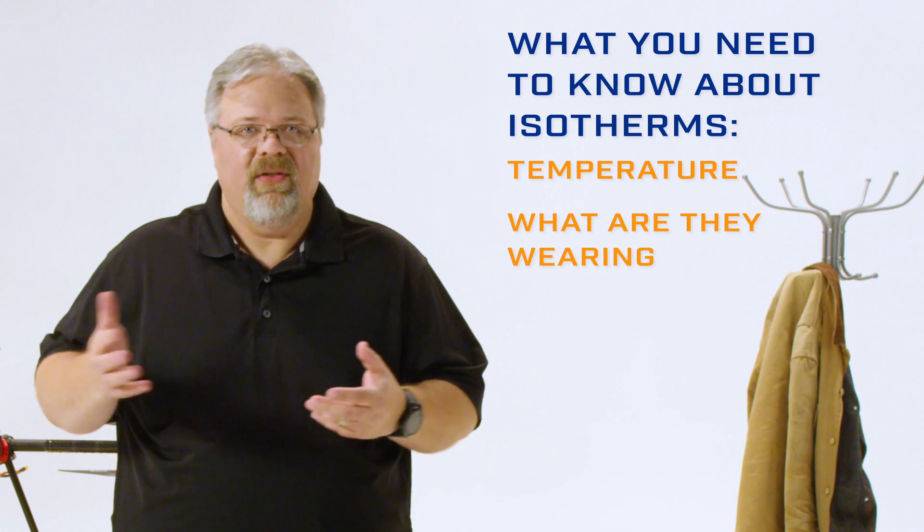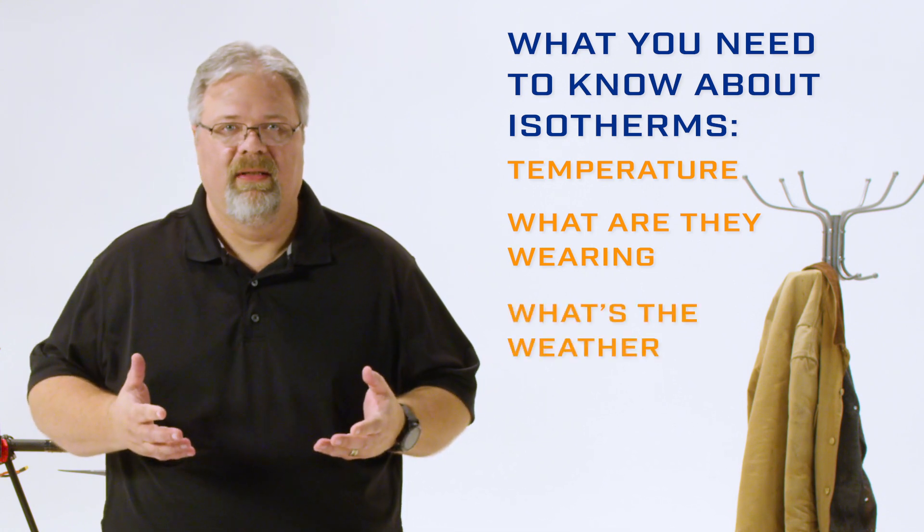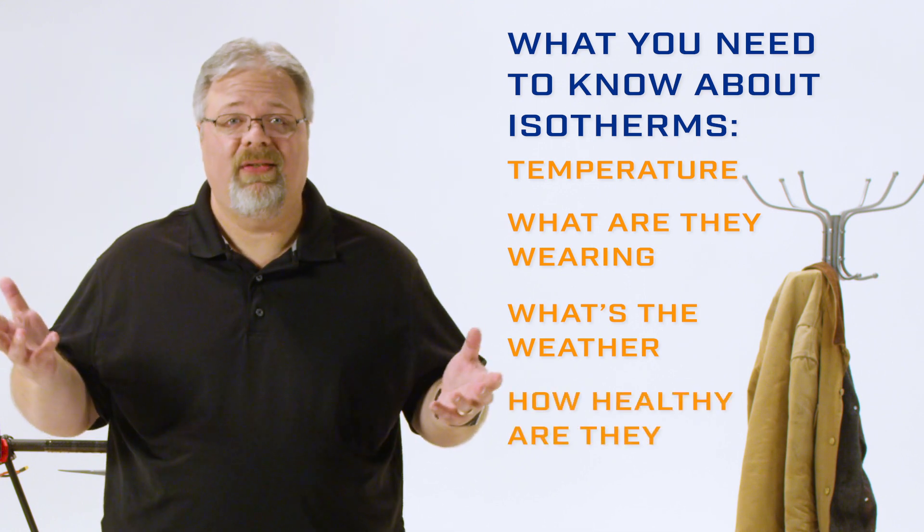What are their clothes made of? Are they emissive or reflective? What's the wind chill, and how is that affecting their skin temperature? Is it raining? Are they sweating? How much body fat do they have? Are they sick?